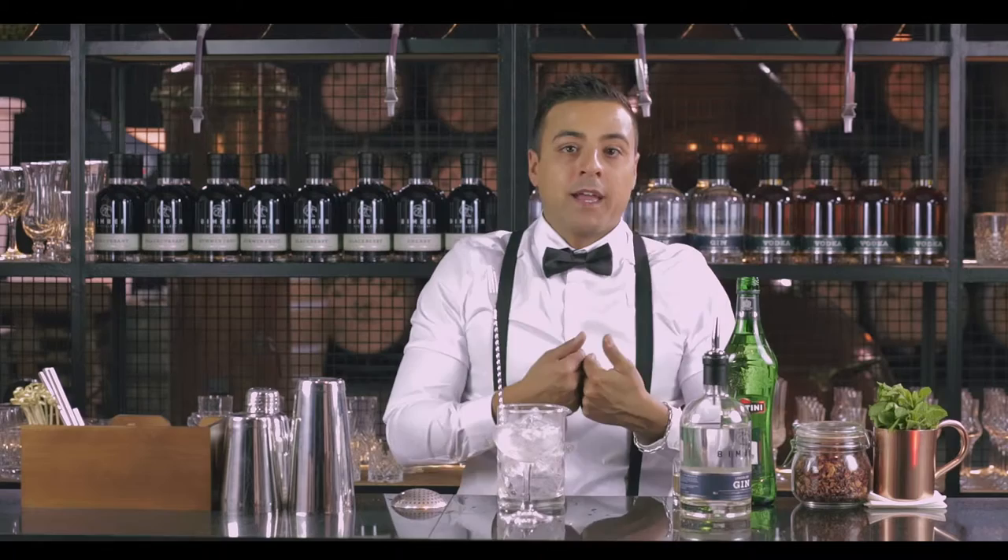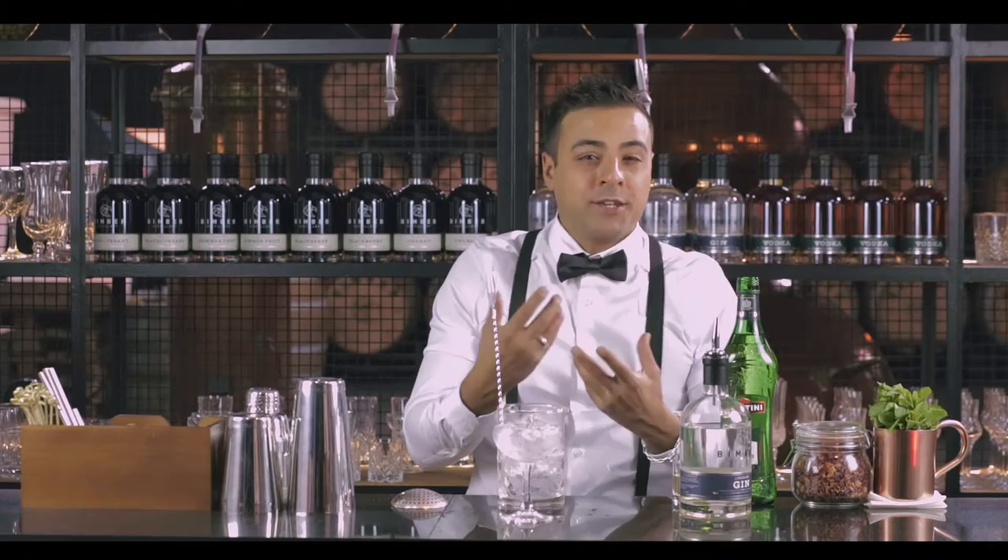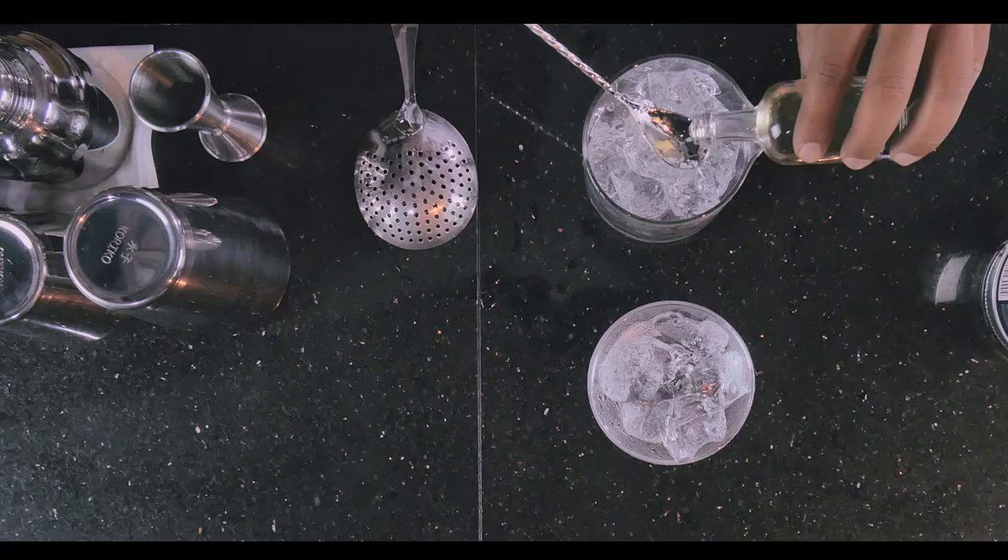For my particular taste I usually use a bit of brine — I like to make my martini dirty. So we're gonna use some olive brine. I like it quite dirty, so I'm gonna add three spoons of it.